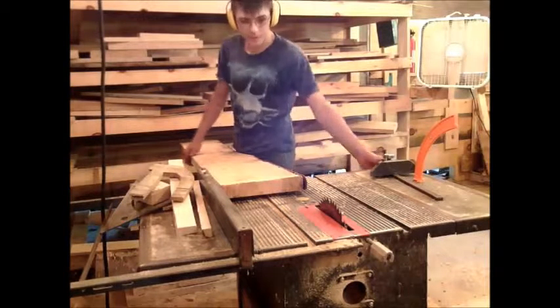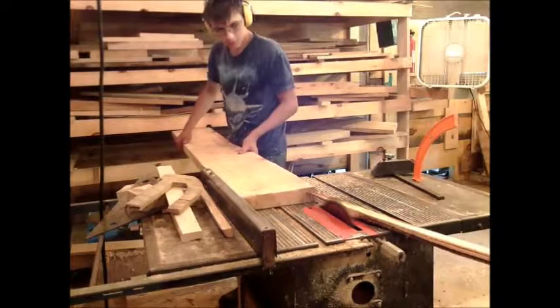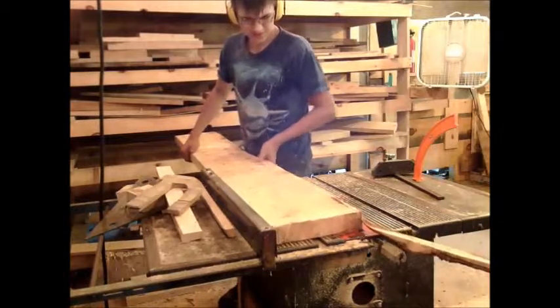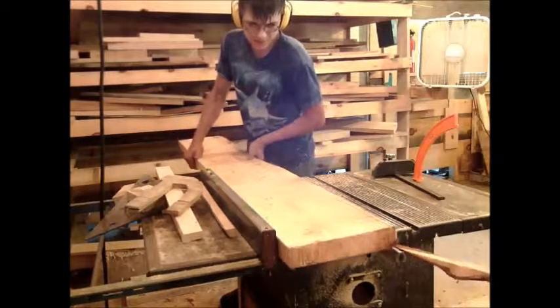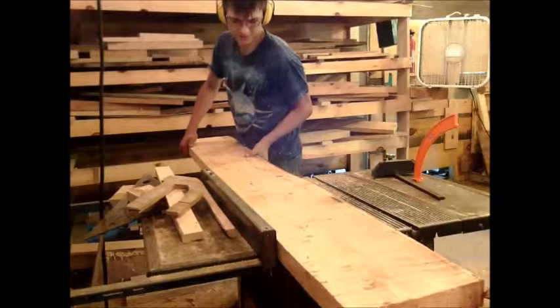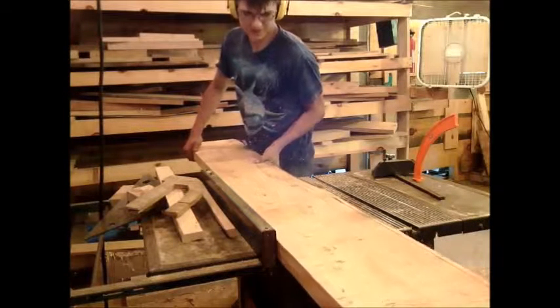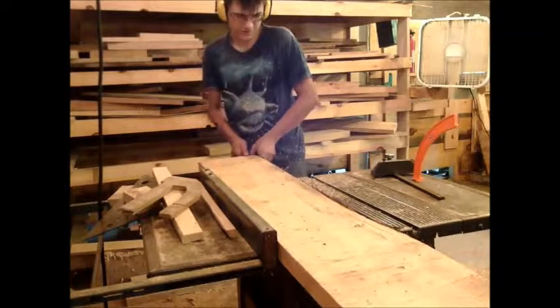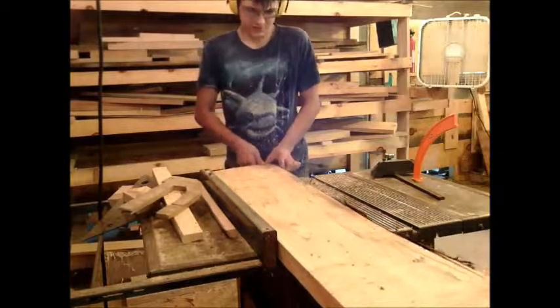We're taking a small break from the bench because I build picnic tables — that's how I make money. So I just spent 30 minutes milling up some boards, white pine. Let's get them ripped down to size.